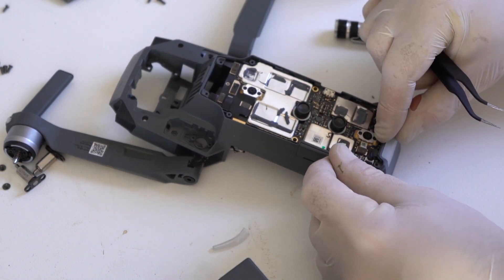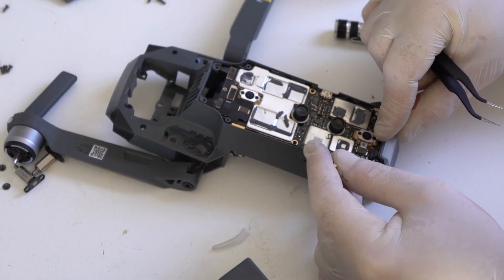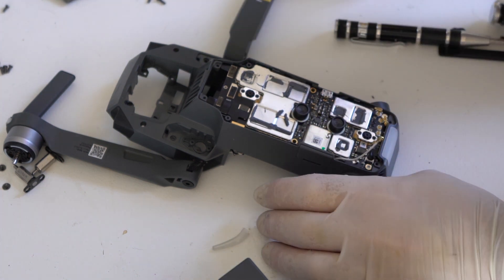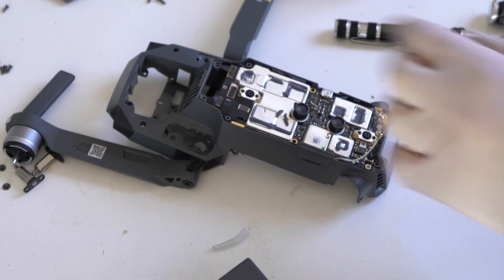I wasn't sure my spudger was going to work, so I went and fetched my tweezers. This way it's easier to disconnect these antenna connectors.